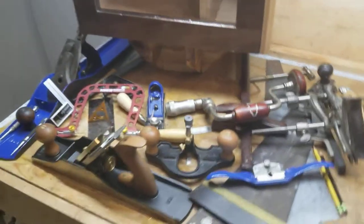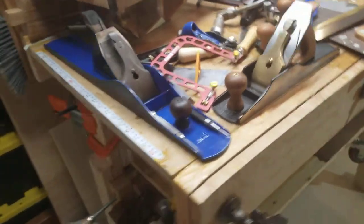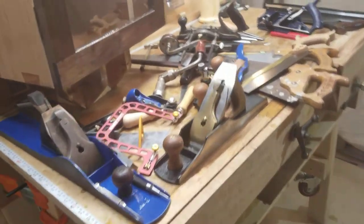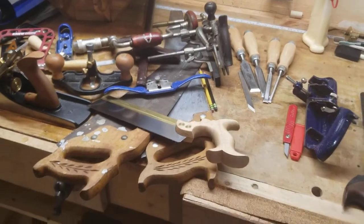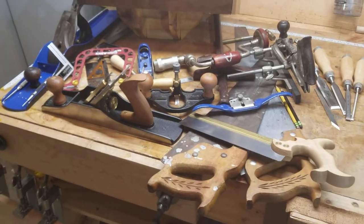Dovetail casework of course, and as a little extra I wanted to show you all the tools that I used to make this thing. So when they say, 'oh you only need four tools to get into woodworking' — it's a lie, absolute lie. Let me go left to right and tell you.